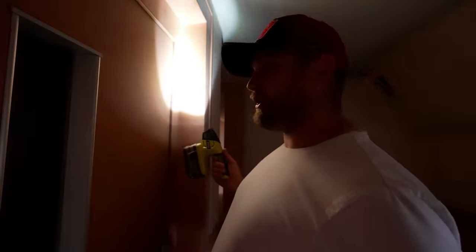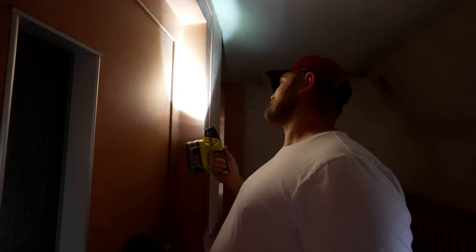Hello everyone and welcome back to another video. I'm on the top floor of the convent and I'm stood outside of the lift shaft. I've never seen inside this lift shaft before. I brought my lock picks — the lock looks pretty simple, so I'm going to have a go at picking that quickly and we'll see if we can open this door.